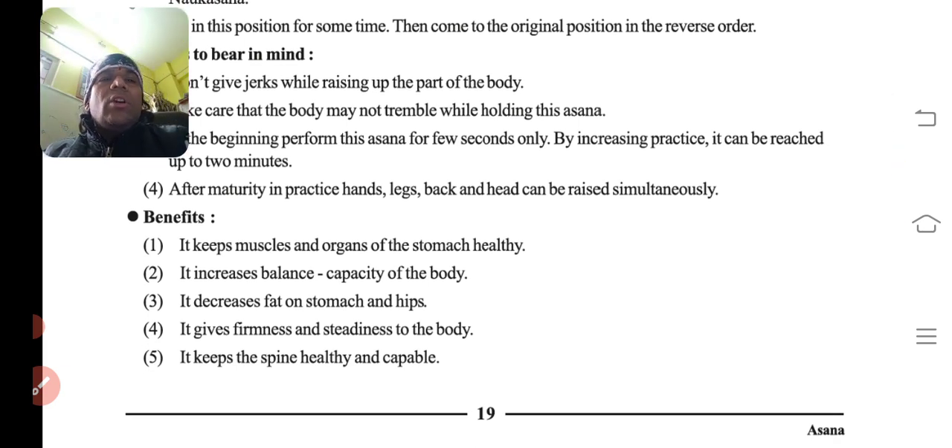Benefits: it keeps the muscles and organs of the stomach healthy. It increases the balance capacity of the body. It decreases fat on the stomach and gains firmness and steadiness. And it keeps the spine healthy and capable.